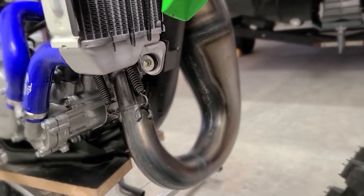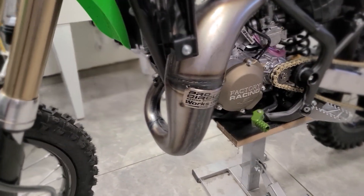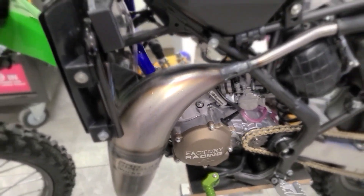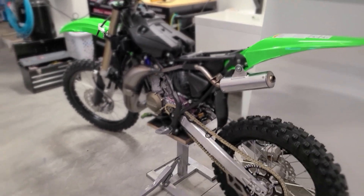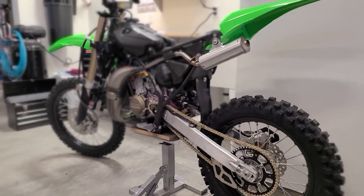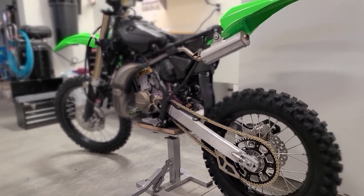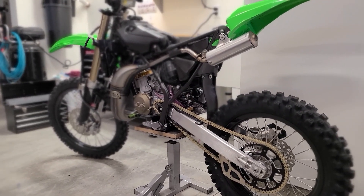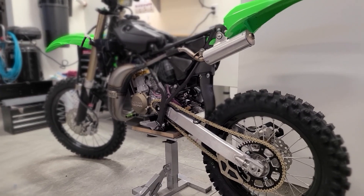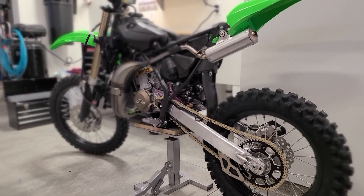We're pretty well done now. It's just cosmetic things. I just wanted to give you a really good view of this Pro Circuit pipe before I put the plastic on and start covering stuff up. Again really easy, super happy with it. I'm going to start putting plastic back on and wrap this thing up. That is the Pro Circuit Works Pipe — the Shorty R304 silencer on a KX112.